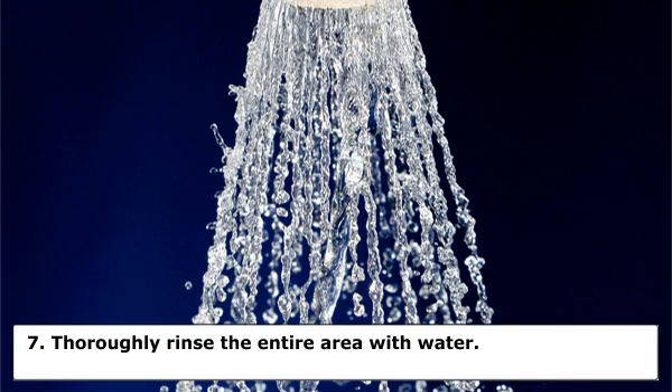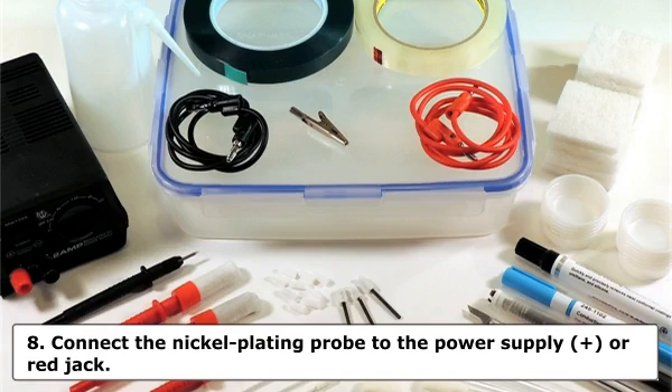Step 7: Thoroughly rinse the entire area with water. Any burning or darkening of the contacts may be removed with an abrasive pad. Saturate the abrasive pad and the PC board surface with water and lightly buff the contacts until all evidence of burning or discoloring is removed. Rinse the entire area with water. Caution: Do not allow the rework area to dry out between steps. The water coating prevents oxidation.